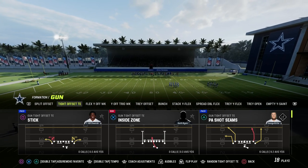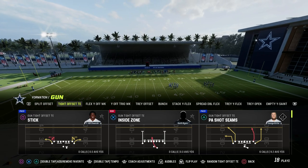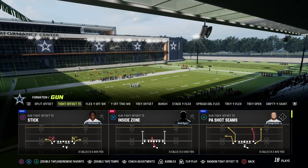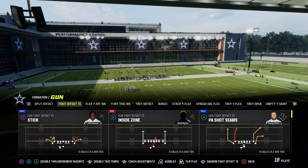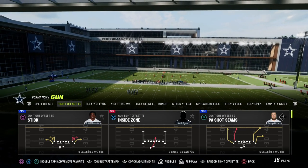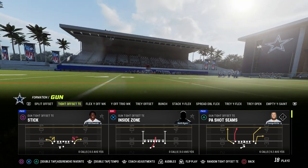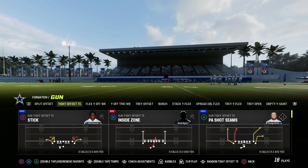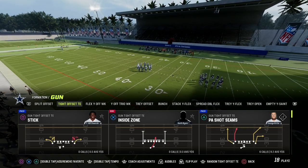We're going to be going over the play P8 Shot Seams. If you have a right-handed quarterback, you're going to want to run this play as is. If you have a left-handed quarterback, you're going to want to flip the play because you want that faster handoff animation. Whenever you're running a play-action play, you want to have your running back to the same side as your quarterback's throwing arm, and you're going to find that it creates better play-action animations for you.